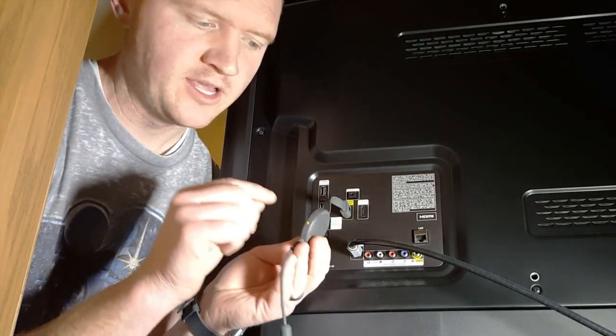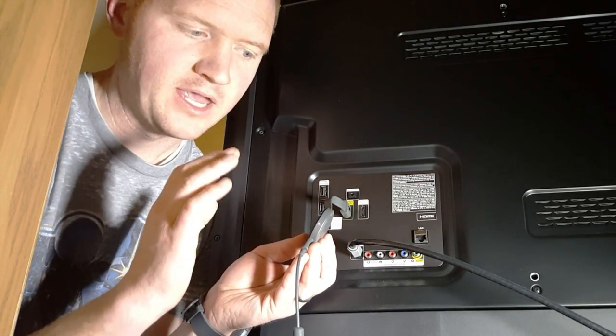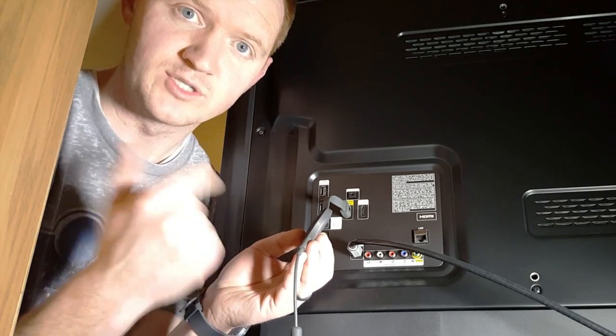Once you have it plugged in, the Chromecast does have a light and it will light up showing you that it is on and it will start booting up.